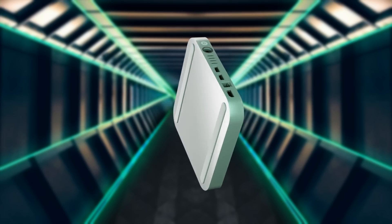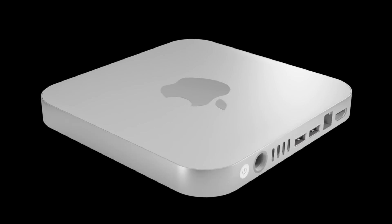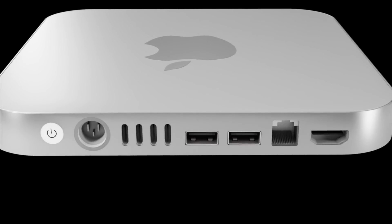A quick note: all reports and leaks, including those about the new Mac Mini release date, are not 100% guaranteed to come true. I can only present what I've been told and shown, but if you're watching this video, you're as curious as I am about what's coming for the next Mac Mini.